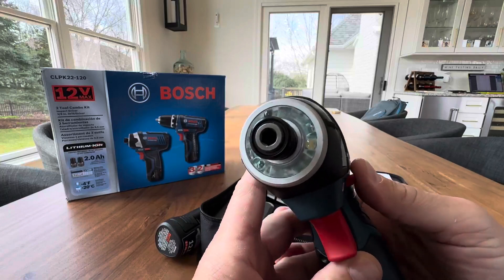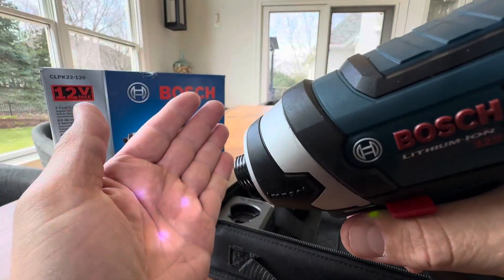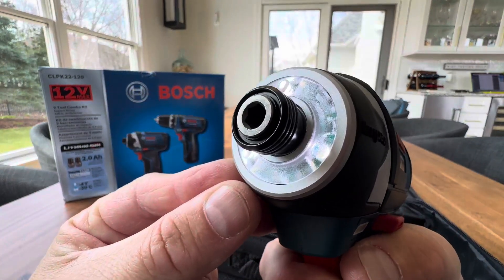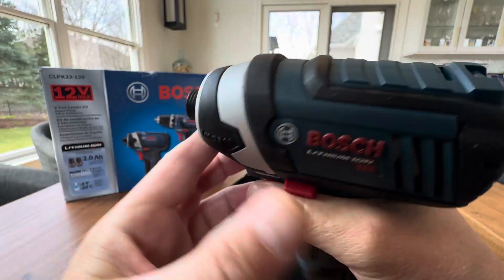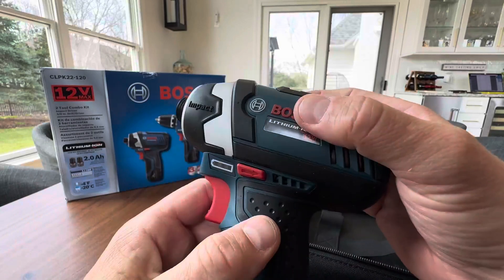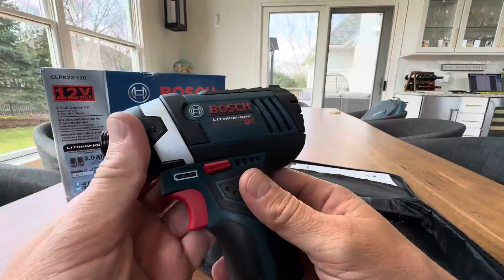This is a great piece right here — this is the impact driver. This is what most people use nowadays. You've got three LEDs, a nice bright light on your work surface area. And look at the flexibility on that trigger — how slow, faster, faster, all the way. An impact is nice because unlike a drill, when it gets harder to drive, it actually has an impact mechanism that makes it way more effective. If you're not familiar with that, you'll want to do some research on impacts.